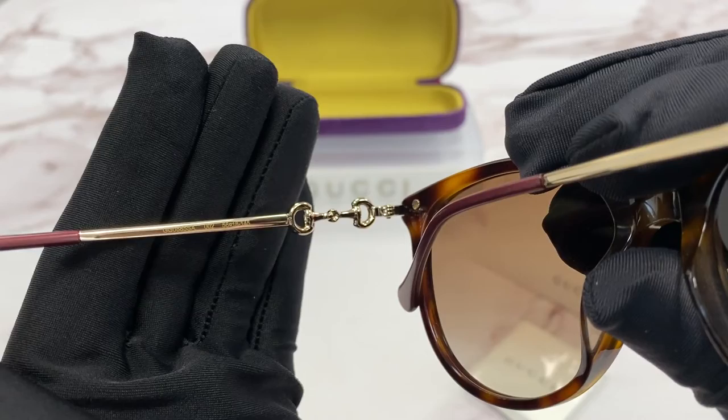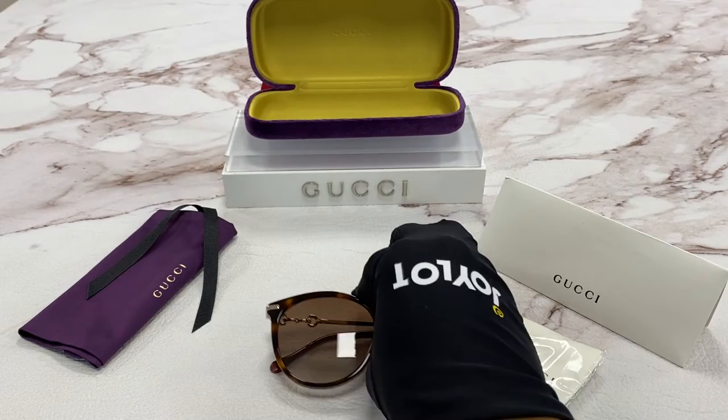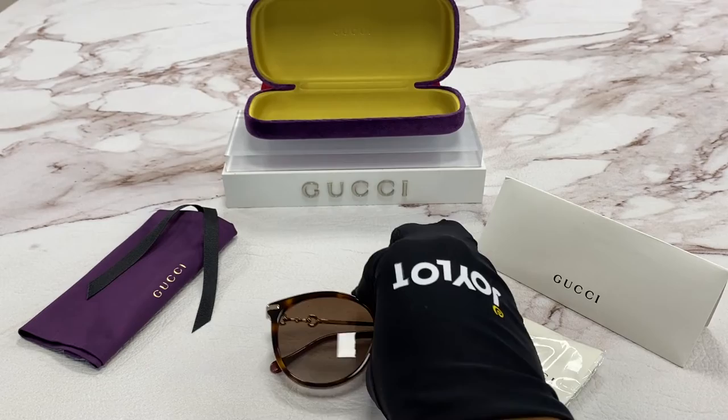The colorway is 002 and has a size of 56, 18, 145. It comes with a velvet case box — colors may vary — a Gucci dust bag, a Gucci authenticity card, and a Gucci microfiber cleaning cloth.